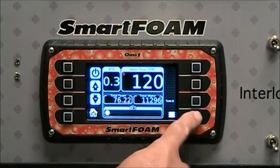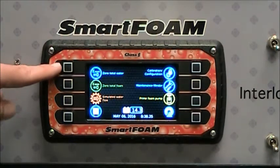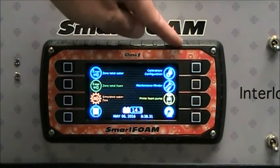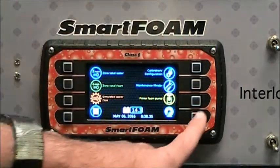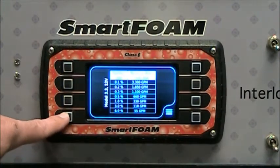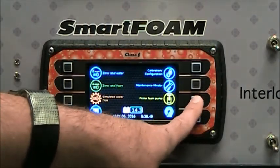Press the menu button to go to the system menu. The system menu allows you to zero the total water, zero the total foam, use the simulated water flow mode, enter passwords using the calibration configuration button, see the maintenance minder, or prime the foam pump. We also have a chart to show you the capacity of the system.